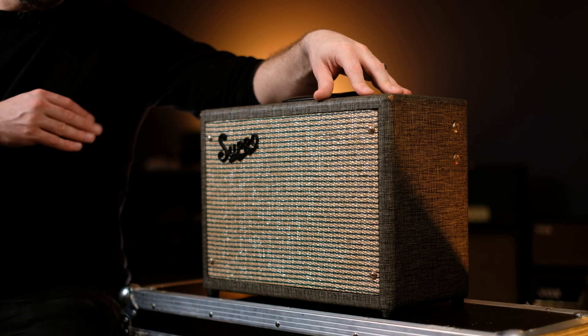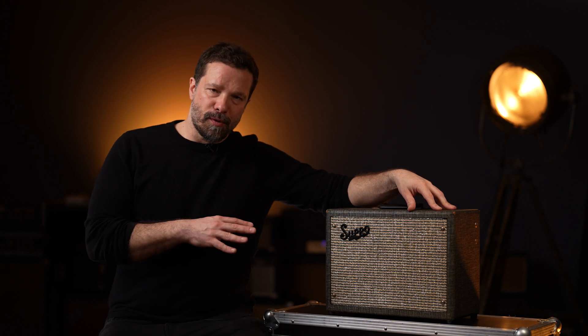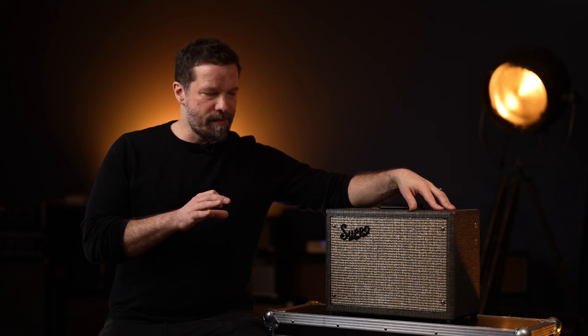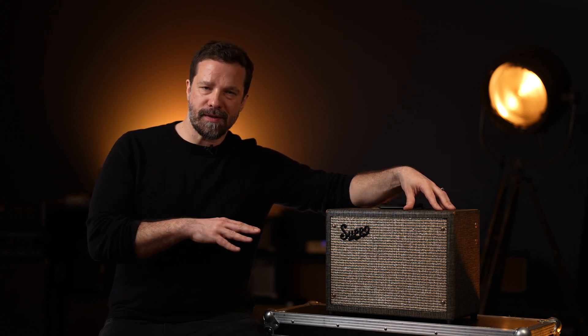In many ways, this is the simplest design you can make. But there is one component in the single-ended class A amp that is actually rather difficult to produce, and that is the output transformer. The output transformer in a single-ended amp is very different from class AB amps — it doesn't have the counter-wound windings of a class AB output transformer. This also affects the tonal characteristics: the second-order harmonics that this amp produces are not cancelled out by the output transformer, and this is why single-ended amps produce a very specific tone that is rich in second-order harmonics.